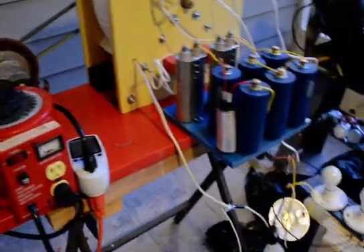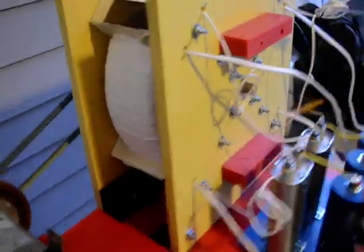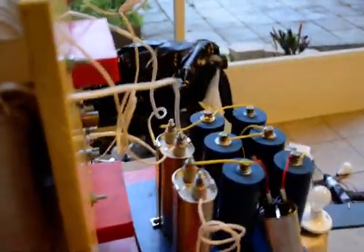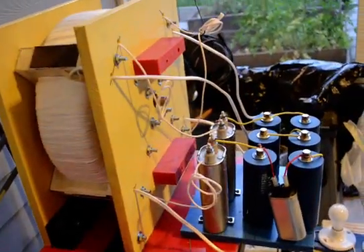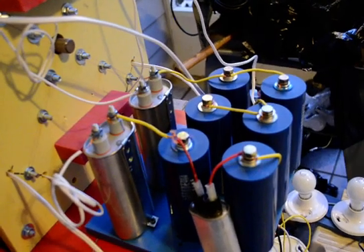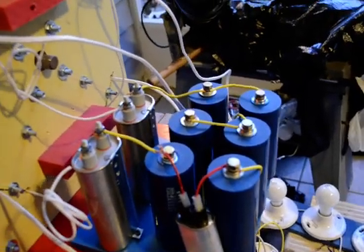This is my generator — I just finished it last Sunday. Yesterday I tested it but got a problem with the capacitors, and today I put a new set of capacitors to meet the capacitance that I need.